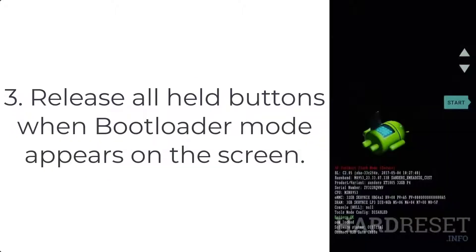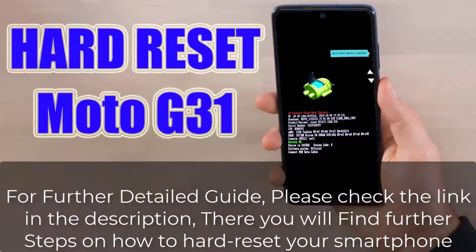Step 3: Release all held buttons when bootloader mode appears on the screen. For a further detailed guide, please check the link in the description — there you will find further steps on how to hard reset your smartphone.